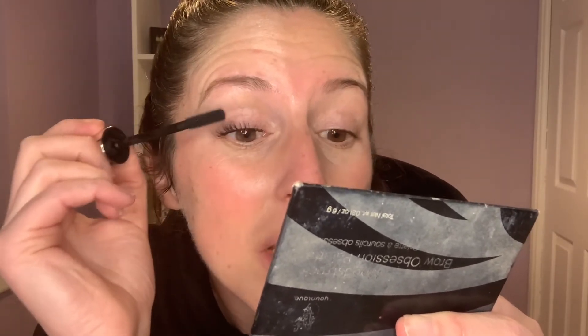This mascara is our lengthening, curling, and separating mascara, and that's what this fat wand does. This is our silicone wand, and what it does is the bristles separate the lashes so there's no clumping — which we don't want to see in our mascara.